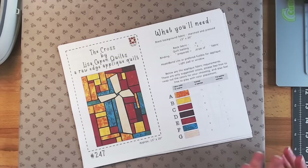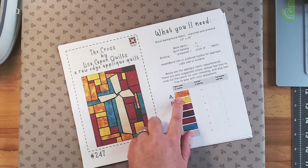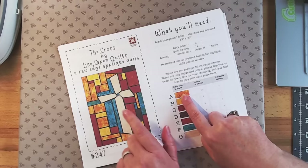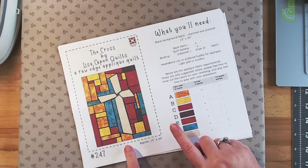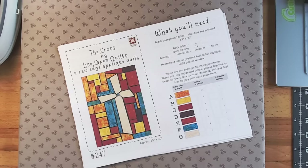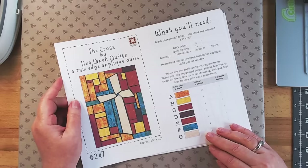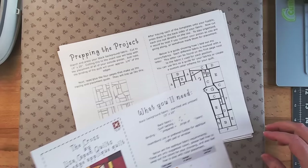Today I'm going to use totally different colors — some fat quarters I bought at the Mid-Atlantic Quilt Festival. I'll use the same placements, labeling my fabrics with the same letters, but just swapping out the colors. This project is going to measure 15 by 20, which is a perfect wall-size quilt. It's all raw edge applique, so you're going to start with a background fabric — I'm choosing a black background, making it a little bit bigger than the 15 by 20.